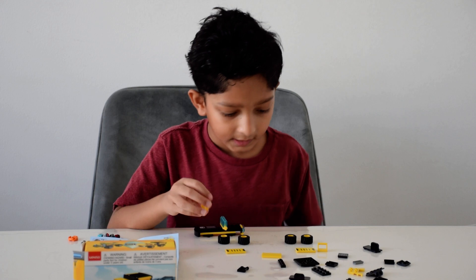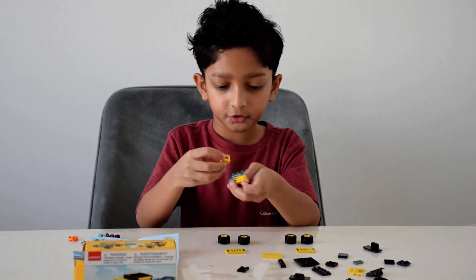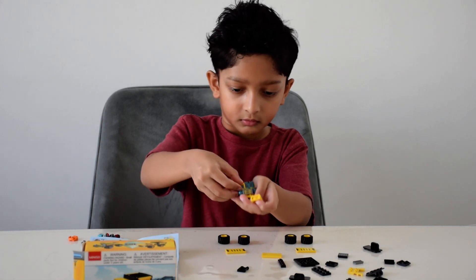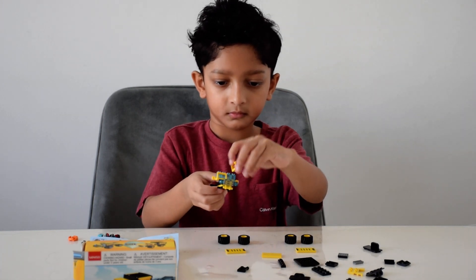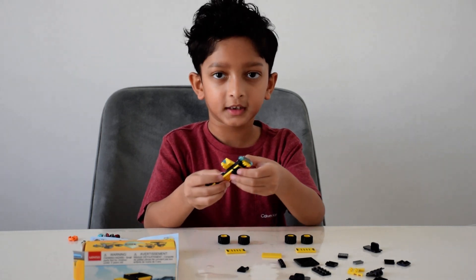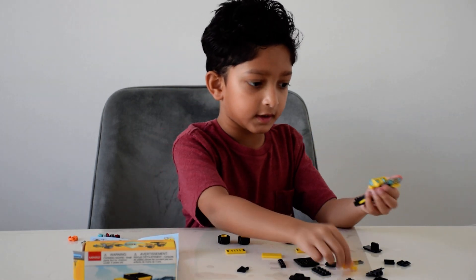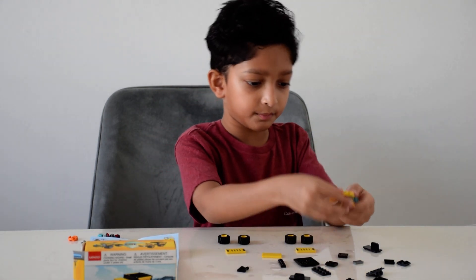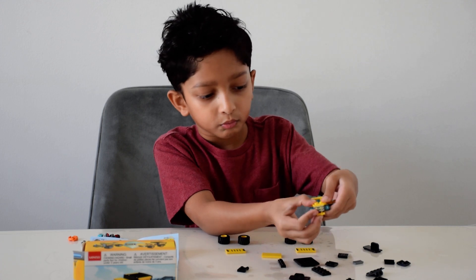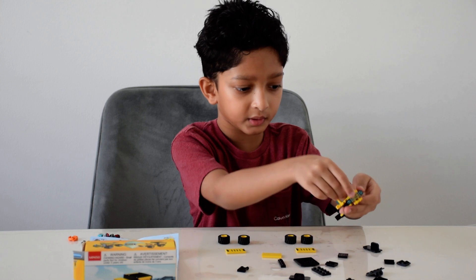Then I'll take two of these pieces and put them in the front of the truck, like that. Then I'll take this piece and put it here where there's still a gap to put this grill.